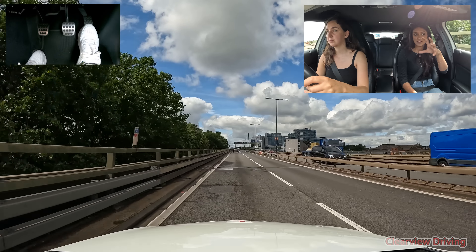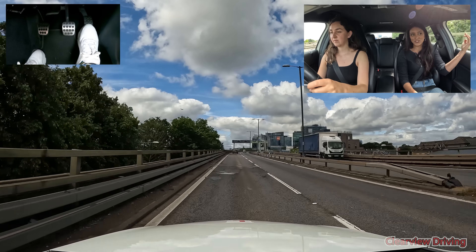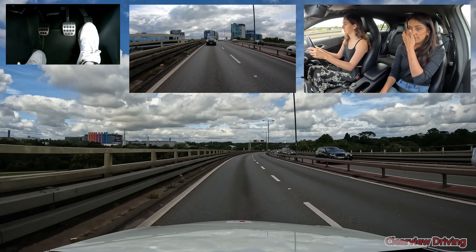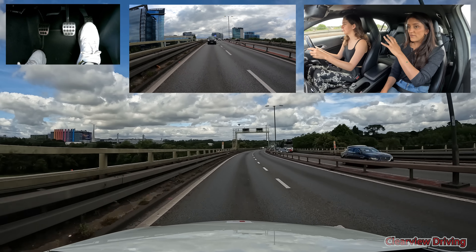There's a sign there saying 30 but that's an advisory sign saying for this bend you might want to slow down. So let's slow down a little by stepping off the accelerator. We only want to put the brakes on if we want to tell people behind that something's going on. If you look in front, is anybody braking right now? No. Just follow it through, staying in this lane - we're not going to move over unless we're overtaking.